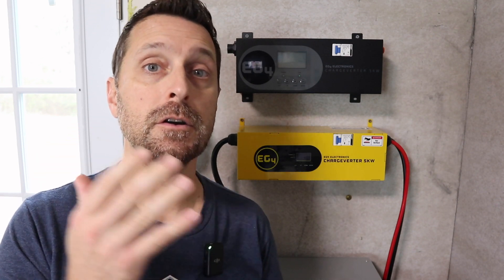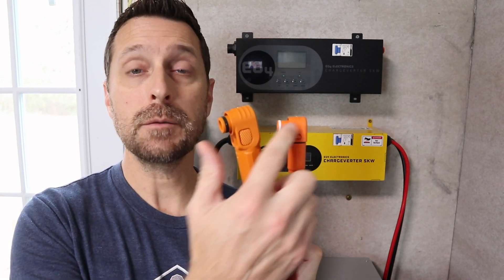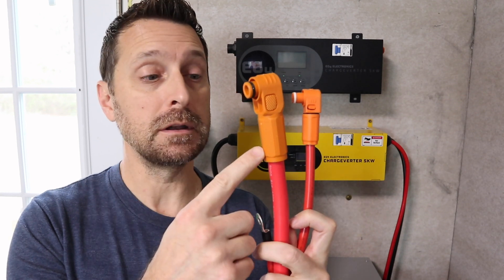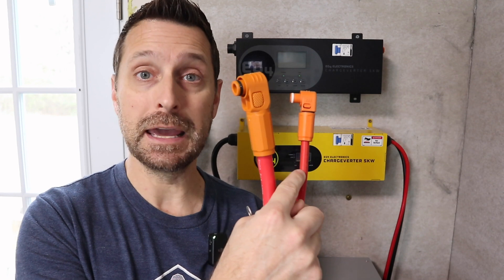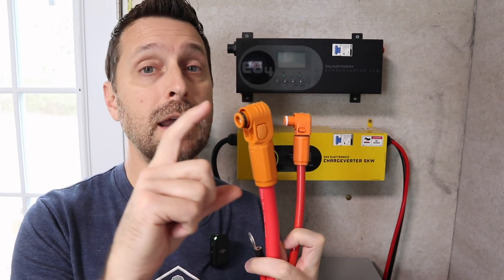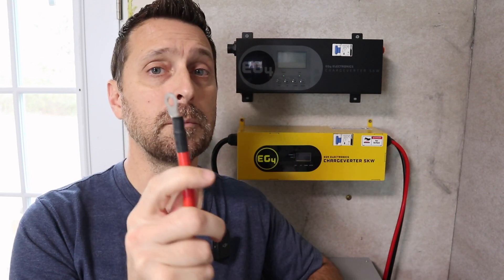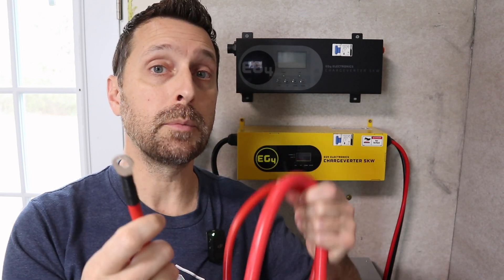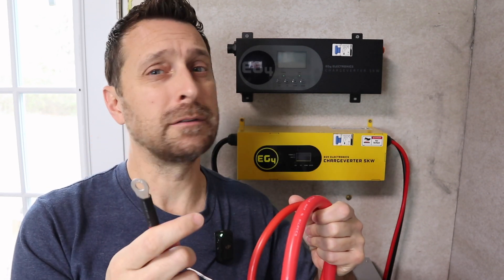Here is the big issue when connecting your charge inverter to your new indoor PowerPro batteries: they have two different size connectors. These are both Amphenol connectors, but this one has a cable size of two-aught and this one is only two-gauge. These are not interchangeable, and you cannot buy the extra connectors and connect them to this cable. I've seen some people take a ring terminal and put it on the end of the large cable and connect them together with a bolt — please don't do that.